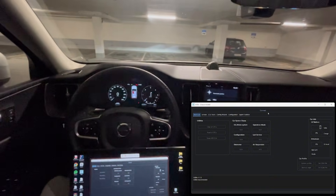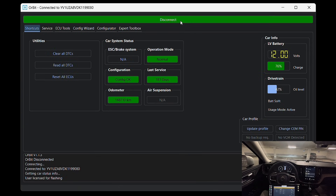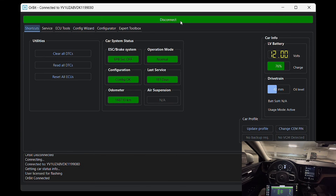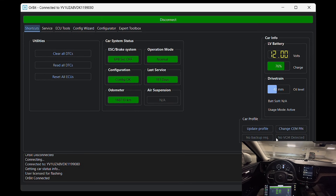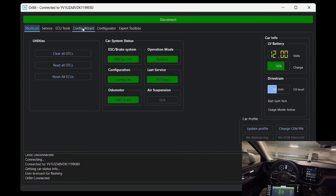Let's jump into Orbit and get started. Once inside Orbit, I'll click on Connect. If this is your first time using the software, you'll need to create a profile first — it's just one button and Orbit does it automatically. And as always, you'll need your CM pin from the seller to be able to make any configuration changes.